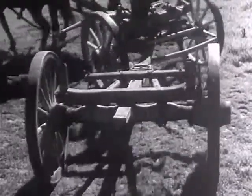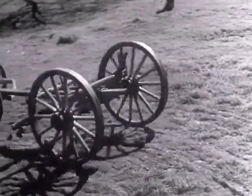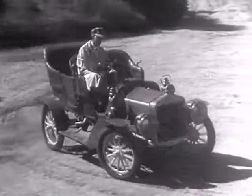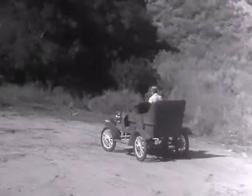When a wagon turns a corner, the wheels can travel at different speeds because each one can turn freely on the axles. And in the early automobiles, the rear wheels turned separately and only one wheel was connected to the engine.